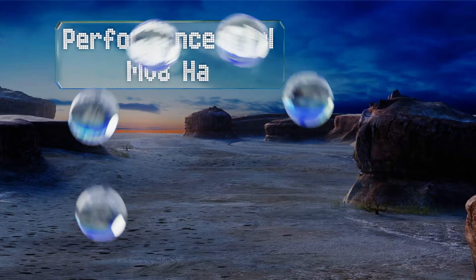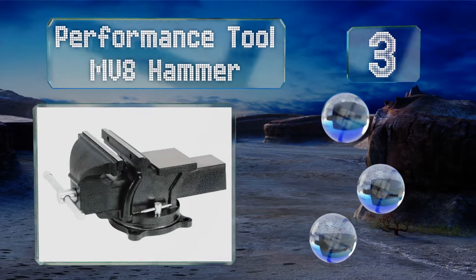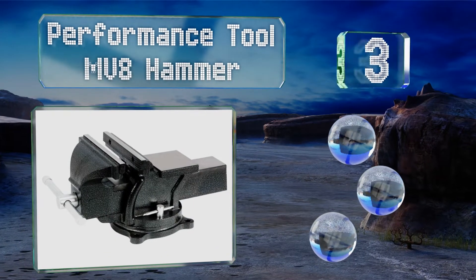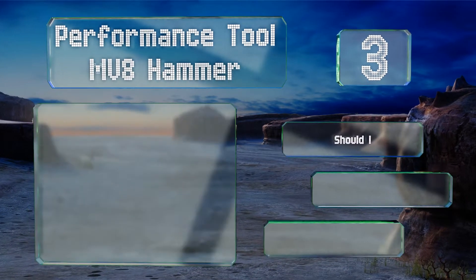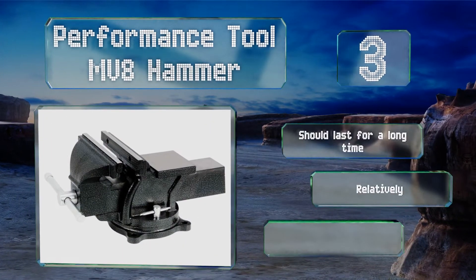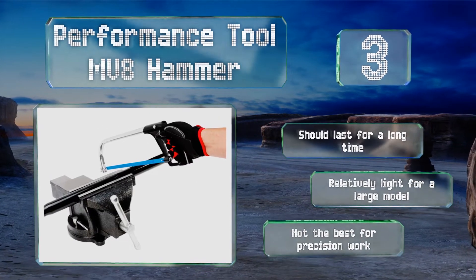Nearing the top of our list at number three, the Performance Tool MV8 Hammer is a hardy machine vise designed specifically for handling heavy-duty projects. To increase its durability, the hardware is all chrome plated while the main body is finished with a powder coating. It should last for a long time and is relatively light for a large model, but it's not the best for precision work.